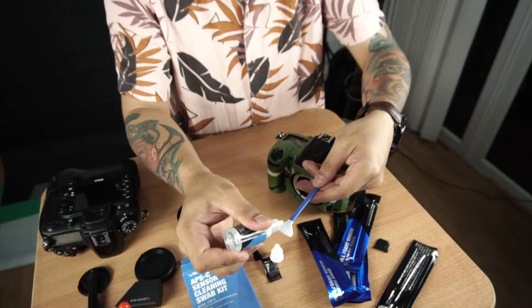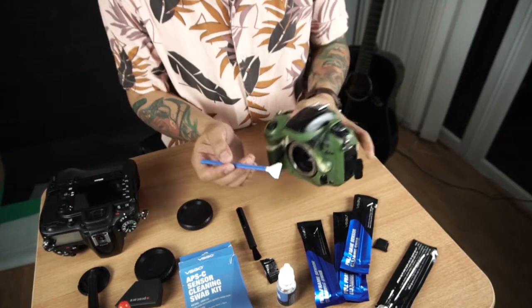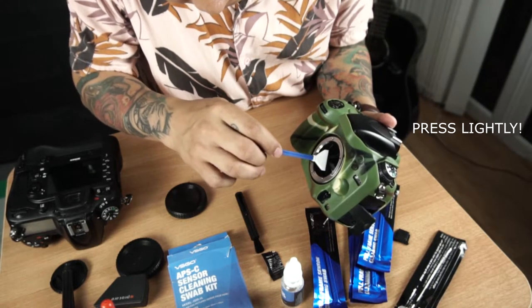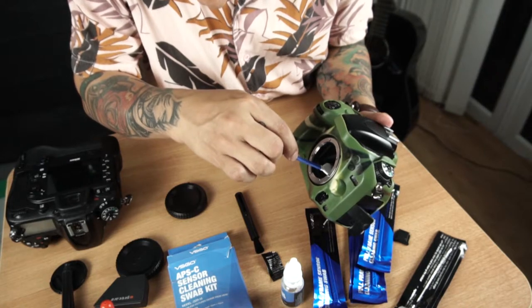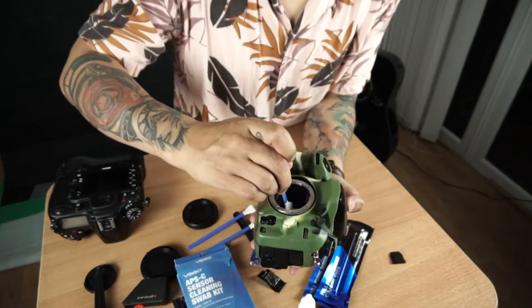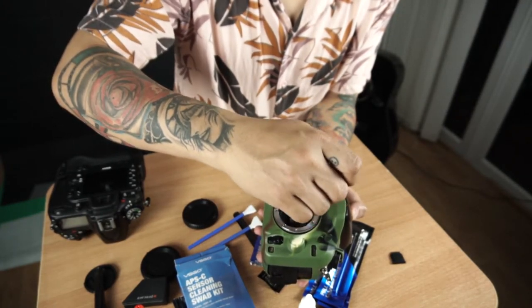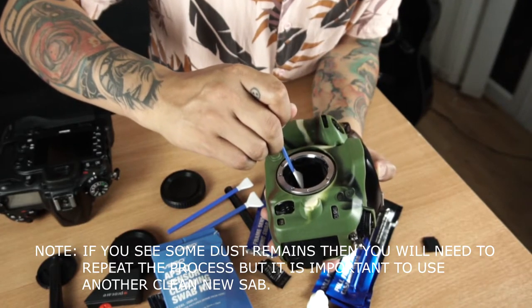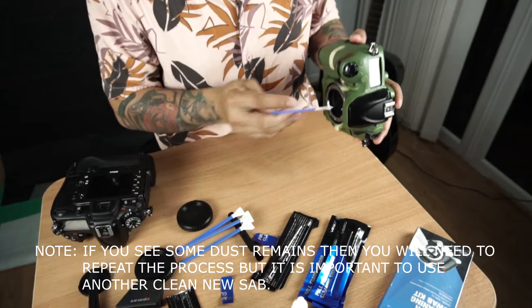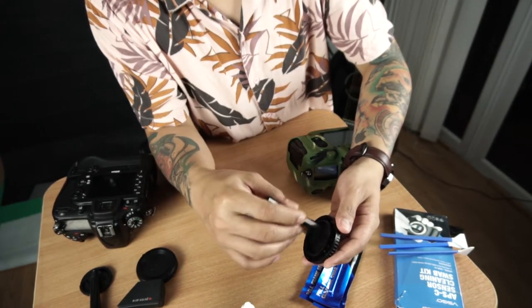One, two, three drops. It smells like alcohol. It should be like this, but it's very hard to clean this way so I rather stroke this way. And you need to clean the cup before putting it back.